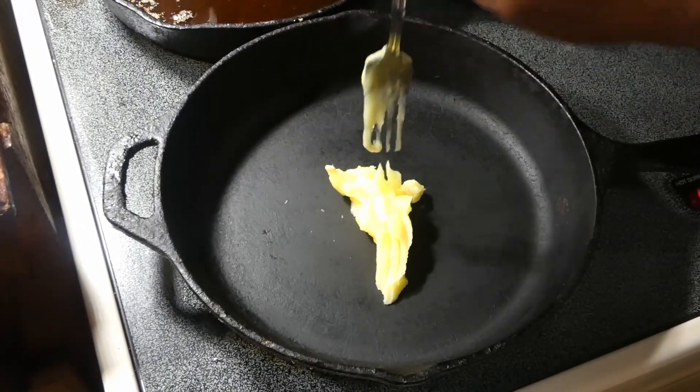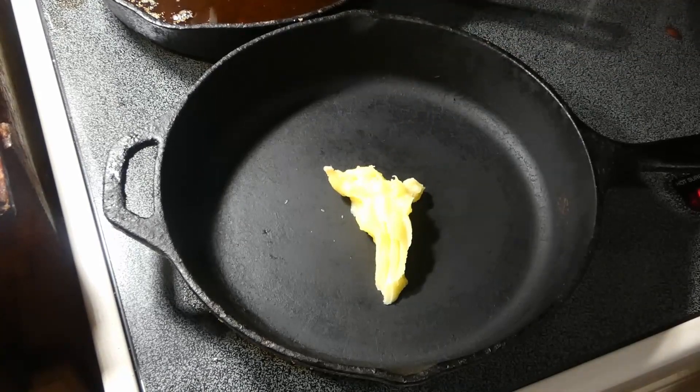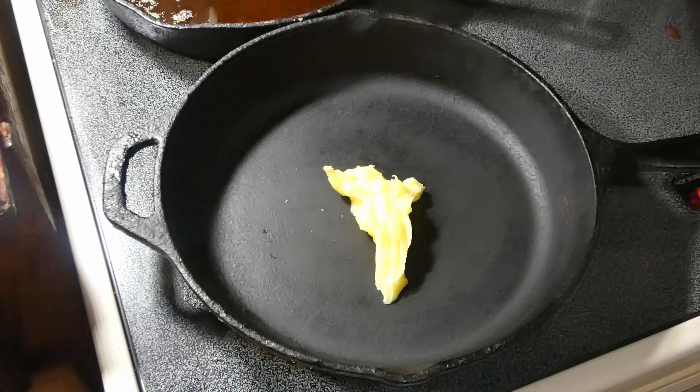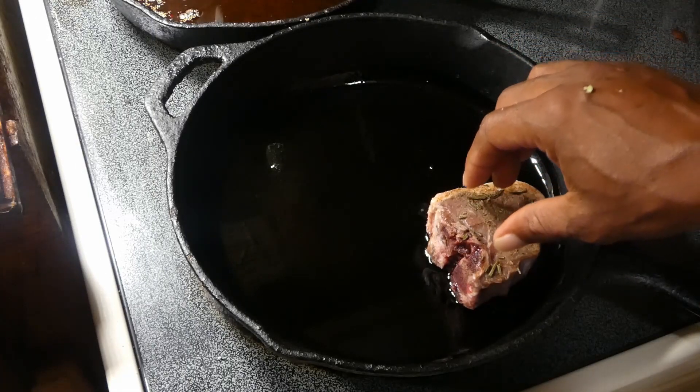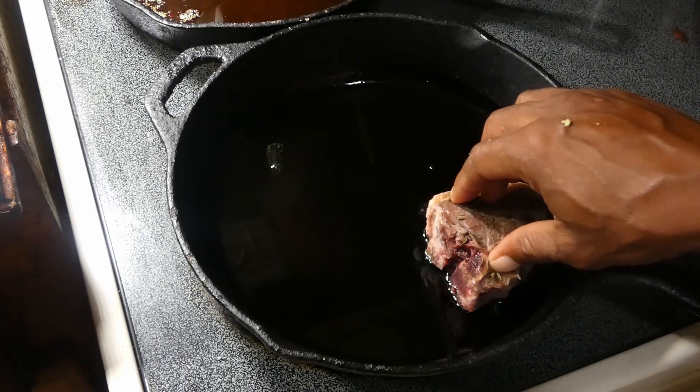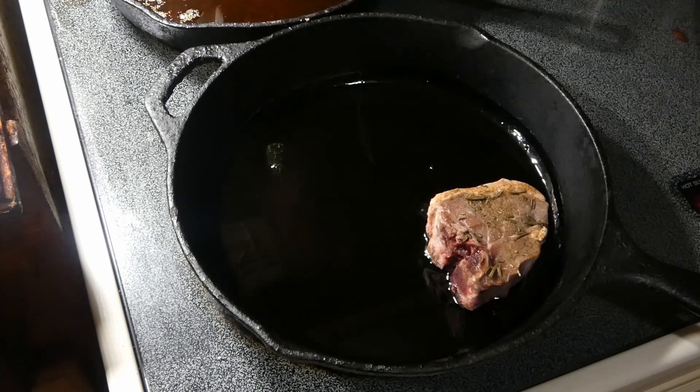Once our lamb comes out of the sous vide machine, we're gonna come in with some ghee, which is just clarified butter y'all. We're using about two tablespoons, then we're gonna bring in our lamb and sear them off — all we got to do is sear them, that's it.